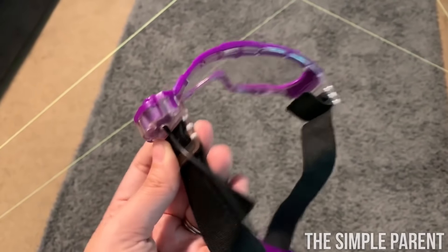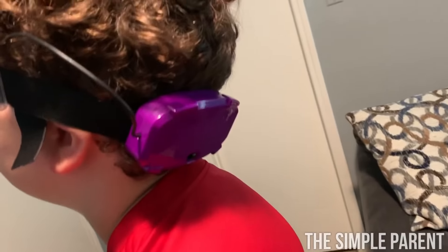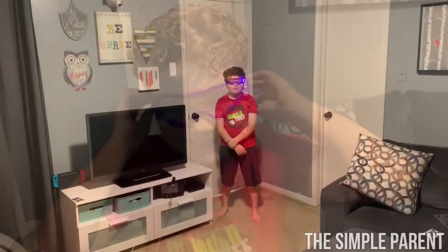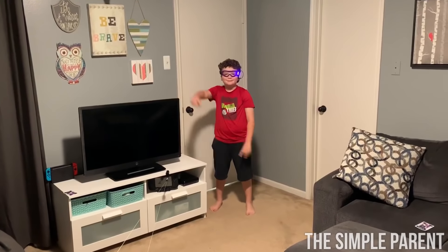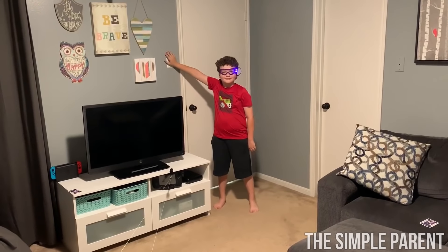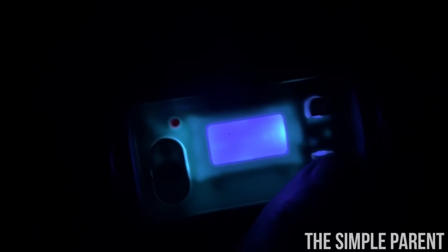One more great thing about the goggles is that you can adjust the size, so pretty much everyone can play. He's got the UV light goggles on. We're going to turn off the lights and play glow in the dark — are you ready? We're going to turn the light off, then set the bomb. We set the bomb in the same way, push start, and then we're going to watch him play.